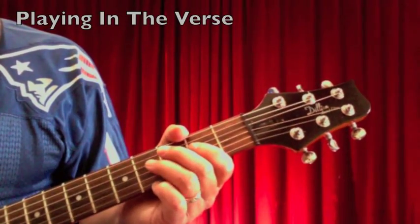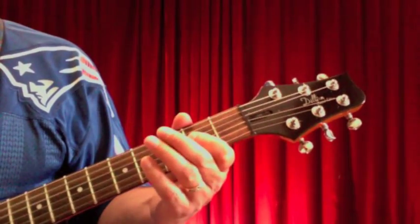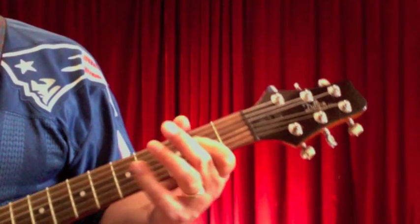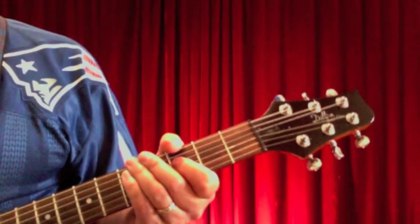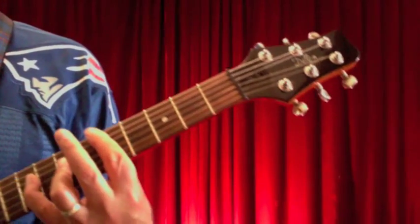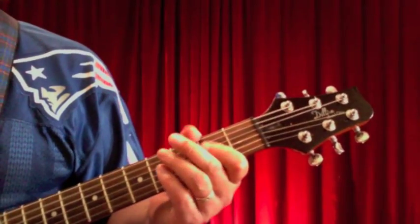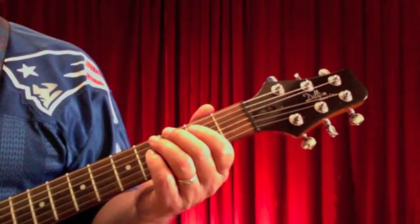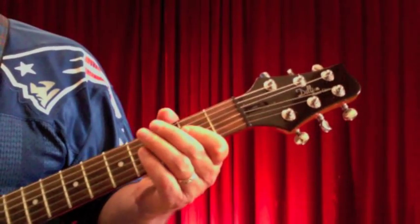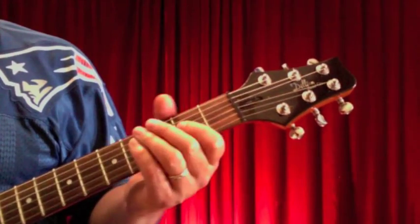I'm going to play this kind of straight through on the A5 for the first half of the lines, just because it makes it easier to play. When I'm finished singing, then I can put the riff in — it still sounds great. I'm also going to play the D5 up here. Let's slow it down and do a slow version to make it a little easier to digest.